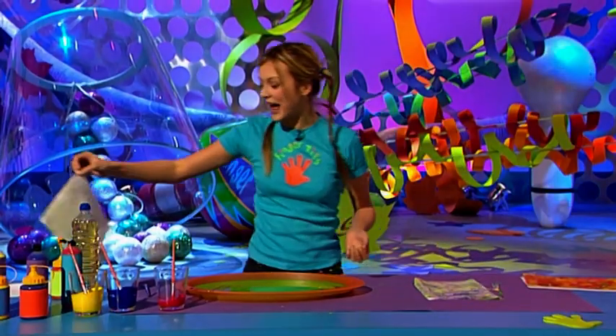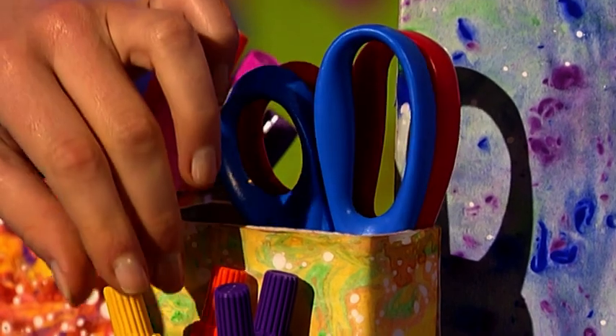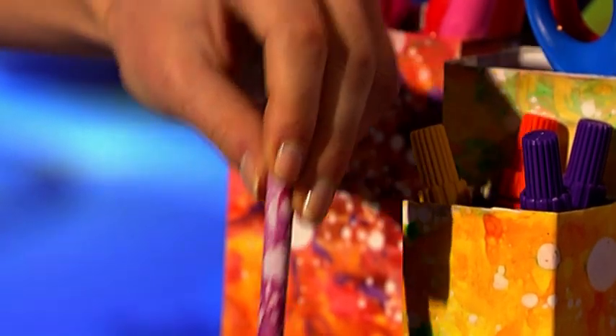Now you can cover anything you like — use it to cover gift boxes, pencil boxes to store your stuff in, even a pencil pot. And you can cover your pencils too. The best thing about it is it's cheap and easy to make. So get flexing your fingertips and get recycling with Fingertips Wrapped Rubbish.